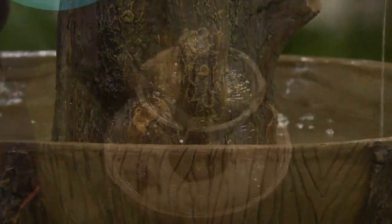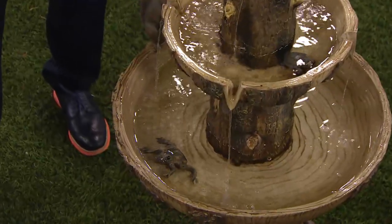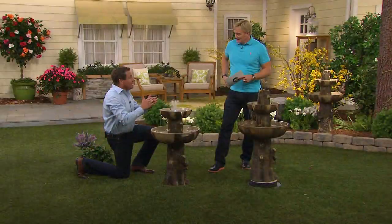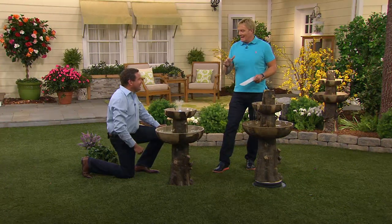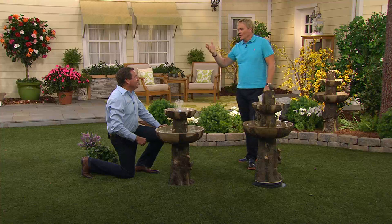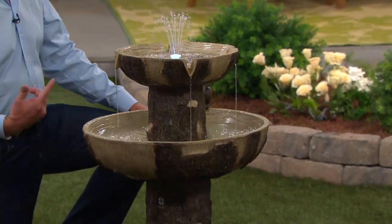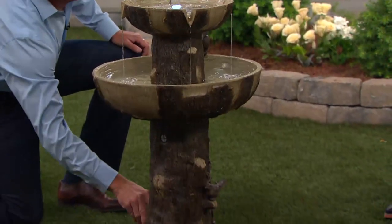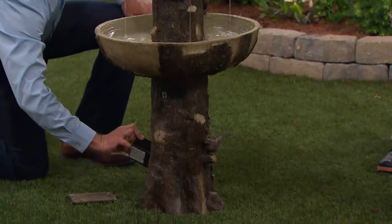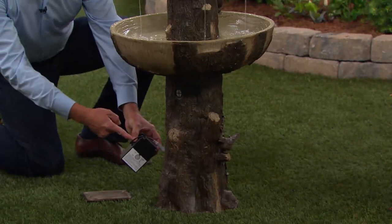The solar fountain idea was a good idea, but the challenge is that solar fountains only work in direct sunlight. If it's under an overhang or it's cloudy out, they don't work. It wasn't much of a fountain if you need the absolute sun all the time. So you can plug it in somewhere, but then you've got that crazy extension cord.